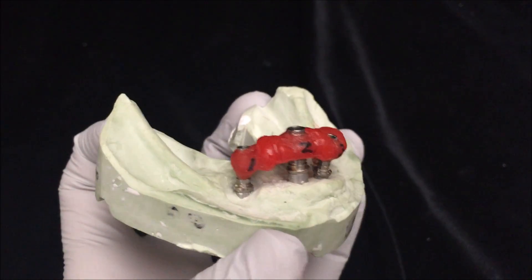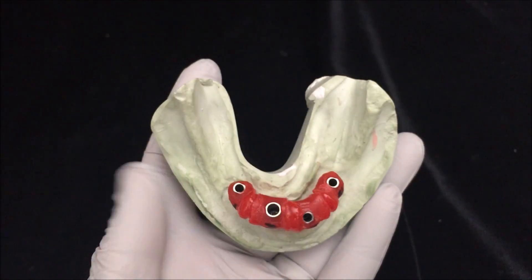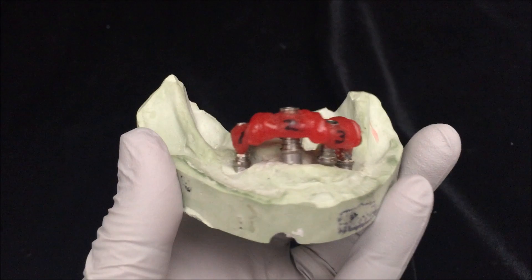If on your model you can see that your verification jig sits perfectly on each implant and that there's no gap anywhere, then you have a verified cast and you're ready to go on to the next step. But if your model looks like this and there's a little gap between the abutment and the implant, then you have a problem.